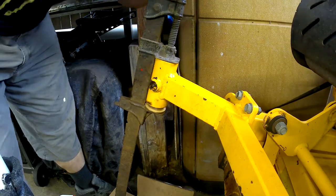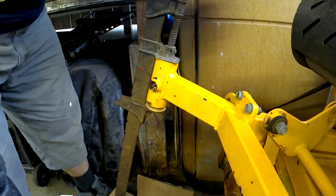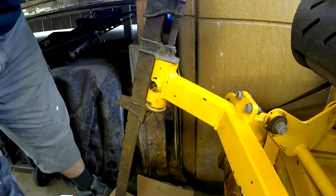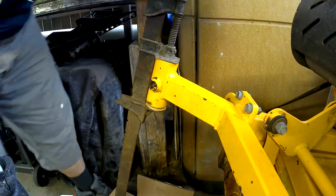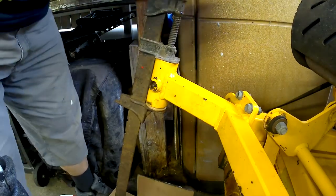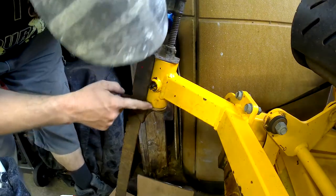This one seems to be a little more stubborn, or the clamp's giving out — I'm not sure which one. I'm getting weak, could be a combination. The gap's sticking pretty good.